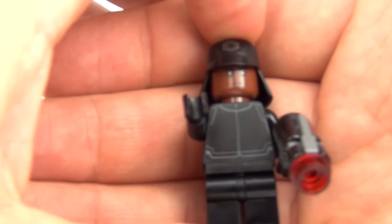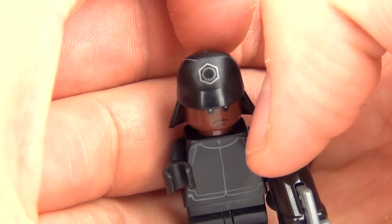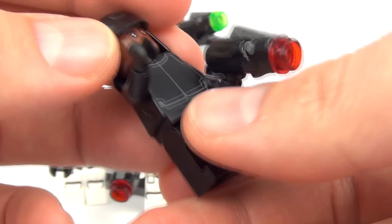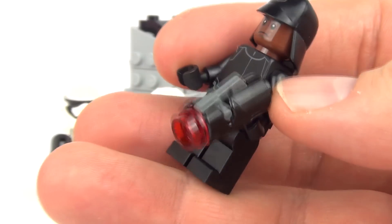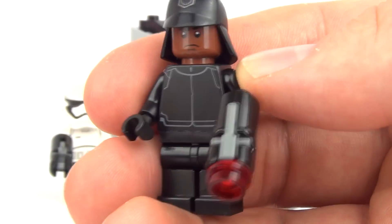And lastly this is our fourth figure — again very cool. Nice helmet with the insignia on there as well, very cool design. I am dropping all these minifigures; it's not going extremely well, but there you go — some outtakes included in the actual video. And we have a firing blaster also with our fourth minifigure.